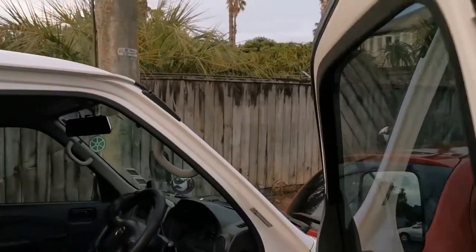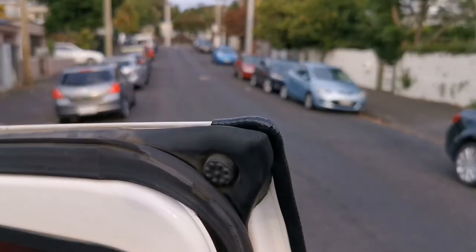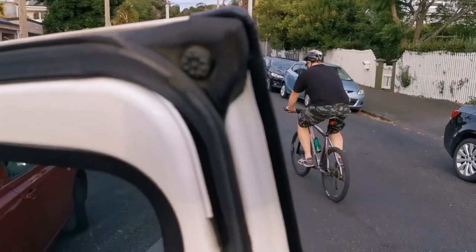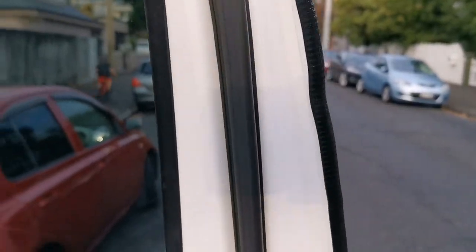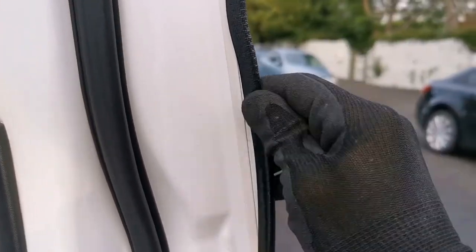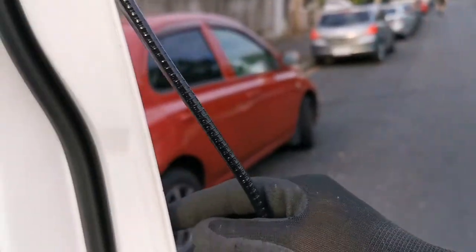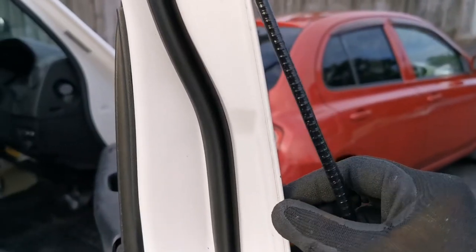If you are wondering why I made an L shape there at the top of the door, it's just because I thought that it would help to prevent rainwater from falling directly into the strip all the way down, because that might not be a good idea. You can guess that this strip can actually help to retain water inside.